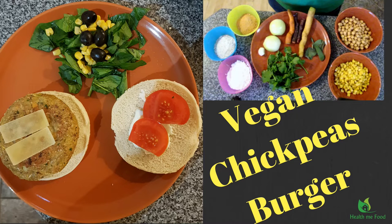If you are either a vegan, a vegetarian, or an omnivore, you are going to love these delicious chickpea and veggie burgers. Coming up, a new recipe on Help Me Food!